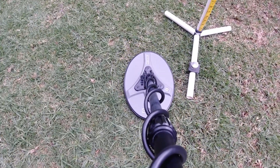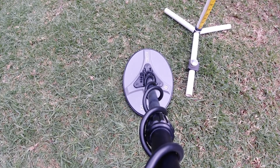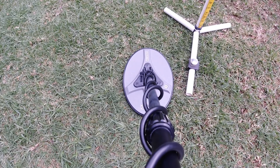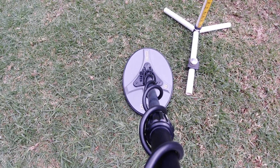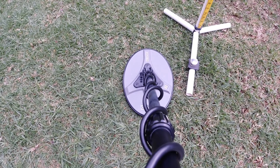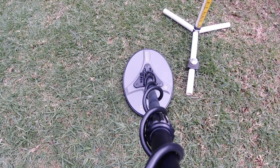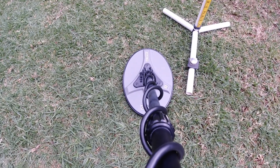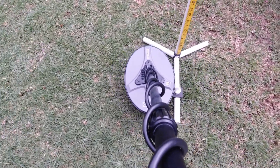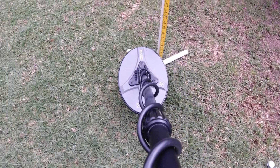I'm running at mode 2, gain of 3, threshold A at 65 because there's a bit of EMI around today, and I'm running at null. I might just drop my null down — threshold B down as well.